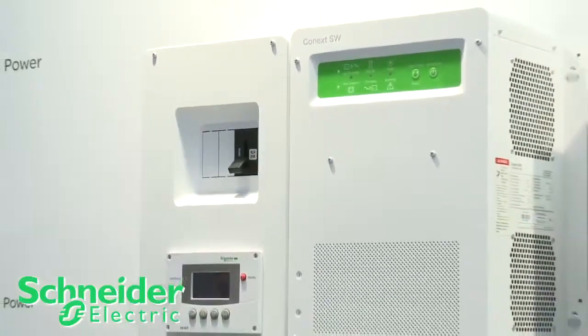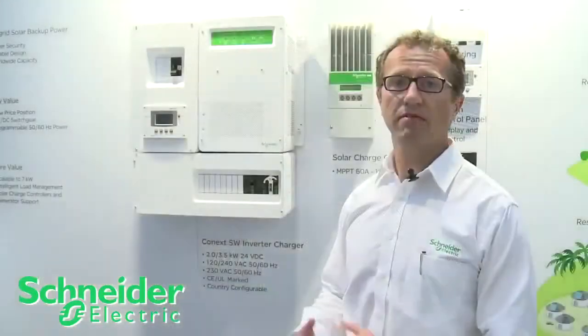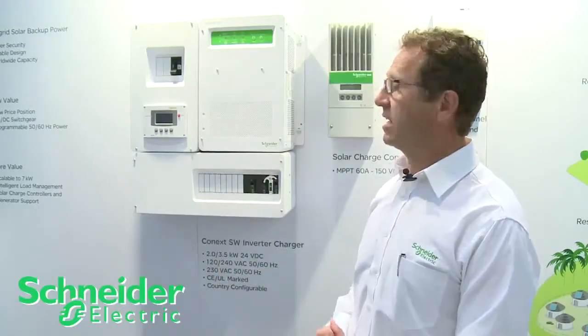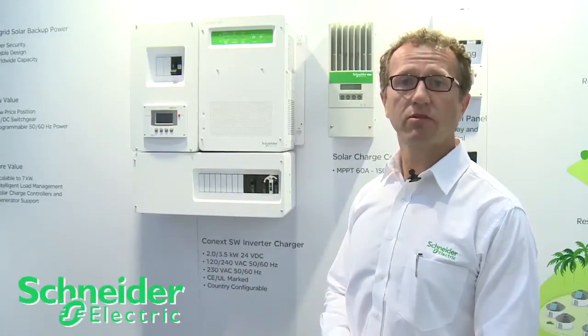It's a smaller version for those familiar with our XW, which is an advanced product — this is kind of the little brother to the XW. It's designed for off-grid or battery backup applications and smaller applications.